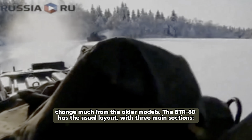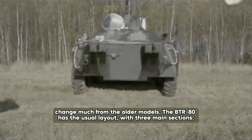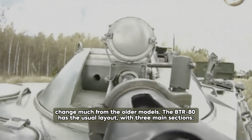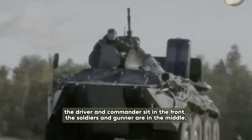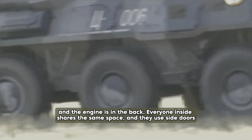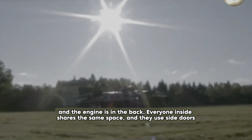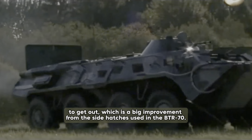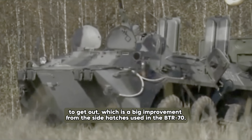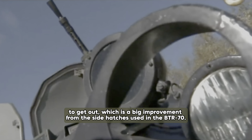The design didn't change much from the older models. The BTR-80 has the usual layout with three main sections: the driver and commander sit in the front, the soldiers and gunner are in the middle, and the engine is in the back. Everyone inside shares the same space, and they use side doors to get out, which is a big improvement from the side hatches used in the BTR-70.